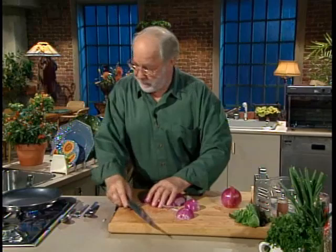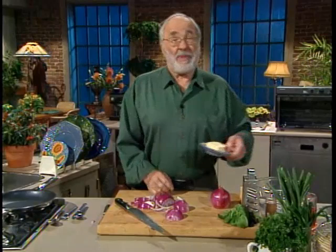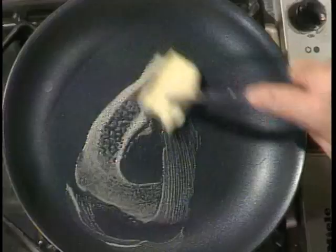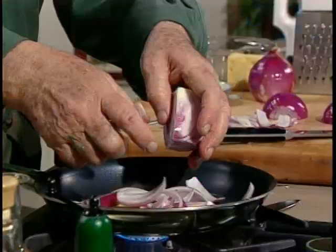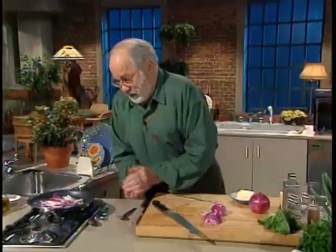The fry pan is sort of half warm now. Before you put the oil or the butter in, make sure when you're putting butter in that the pan isn't too hot because the butter will burn. And if it burns, then it tastes awful and you're not going to enjoy it. So we're going to put these wedges of onions right into the pan even before the butter's melted — just put them in there, and they will separate out for themselves.